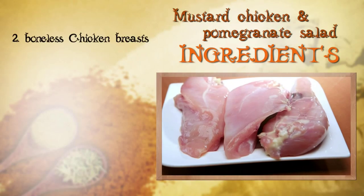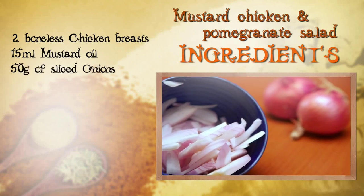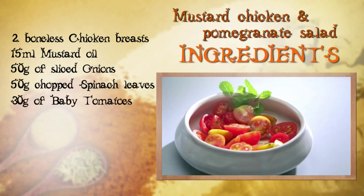We are going to need 2 boneless chicken breasts, 50ml of mustard oil, 50g of sliced onions, chopped raw spinach leaves about 50g, and 30g of baby tomatoes cut into halves.